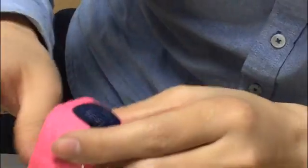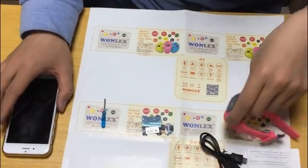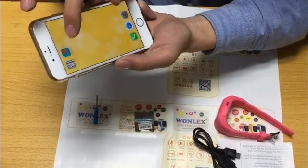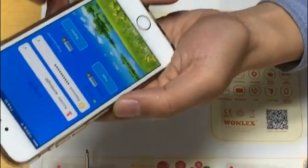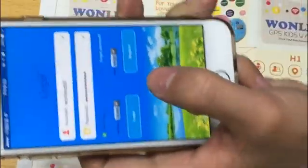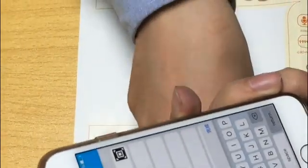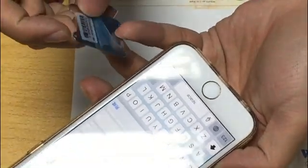After we install the SIM card, we need to create an account on the app. Here on the iPhone, open the app — the tracker. We need to create an account; just click Register. The license field is the registration code, and this code is the ID number found on the back case of the device.